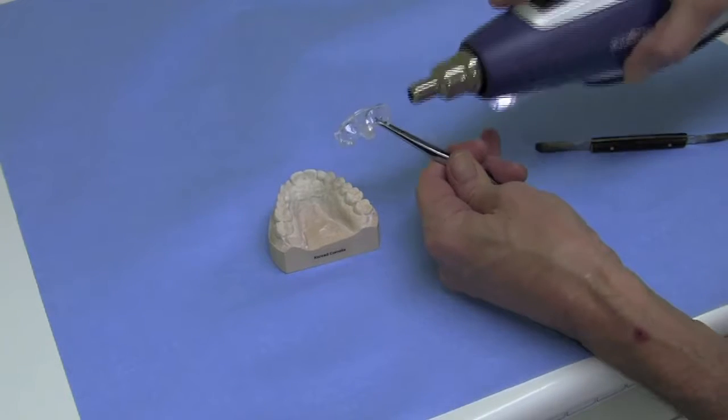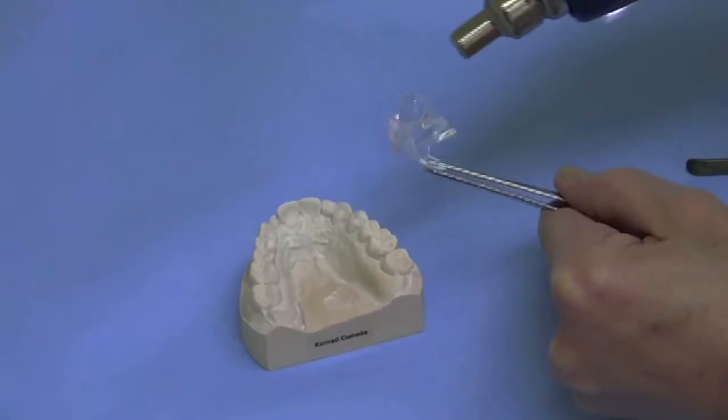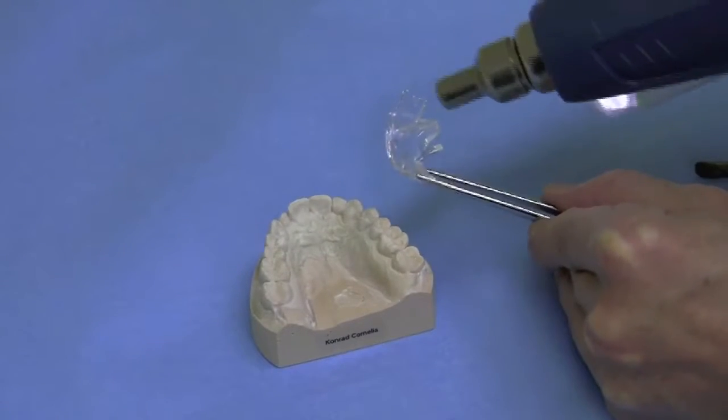If a model is available, or if the clinical situation is difficult, you or your dental technician can adapt the FOS splint on that model.